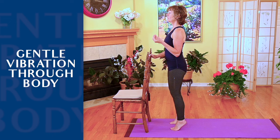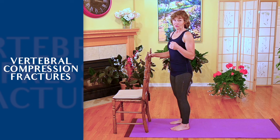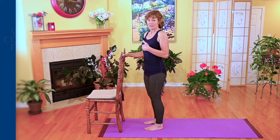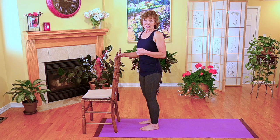You want to feel that gentle vibration go up through your body. For those of you who have had vertebral compression fractures, I don't recommend doing heel drops. But if you are working with a physiotherapist in your area, or you ask your doctor and they're comfortable with it, then by all means — but not knowing your individual situation, I don't feel comfortable suggesting it as an exercise because I can't see what your form is like.